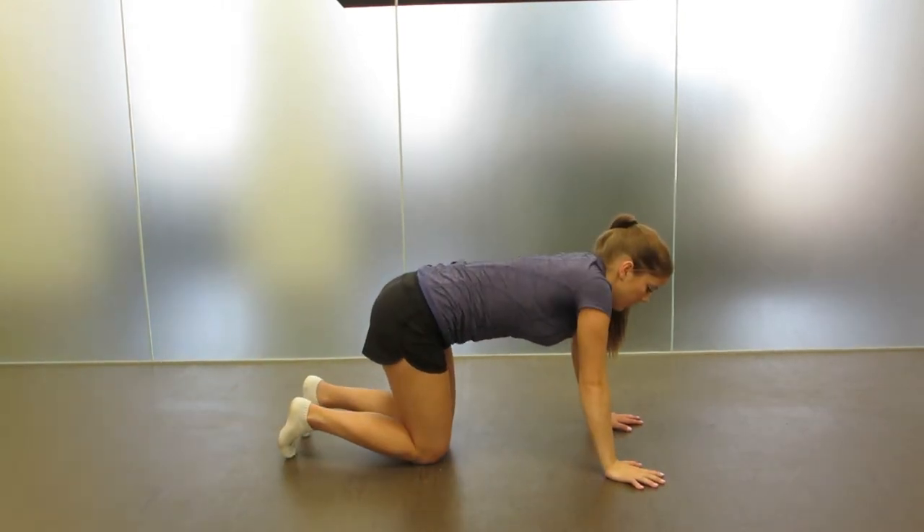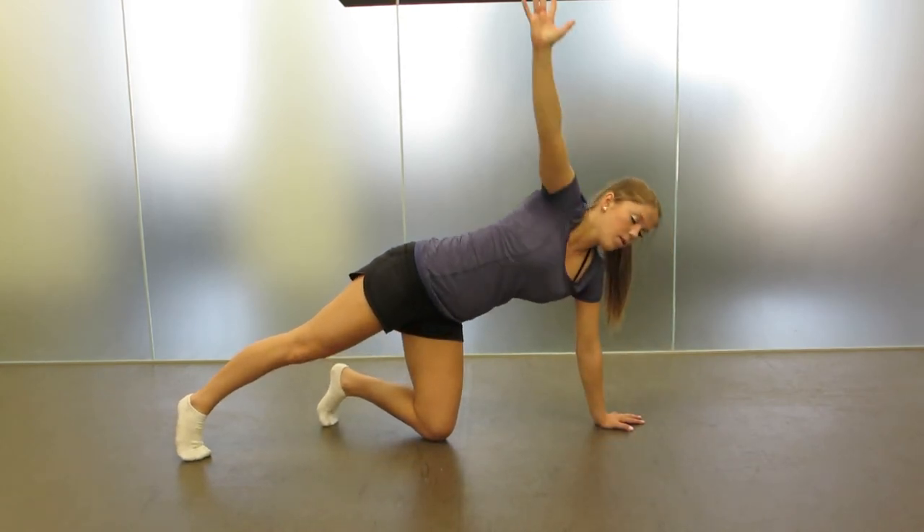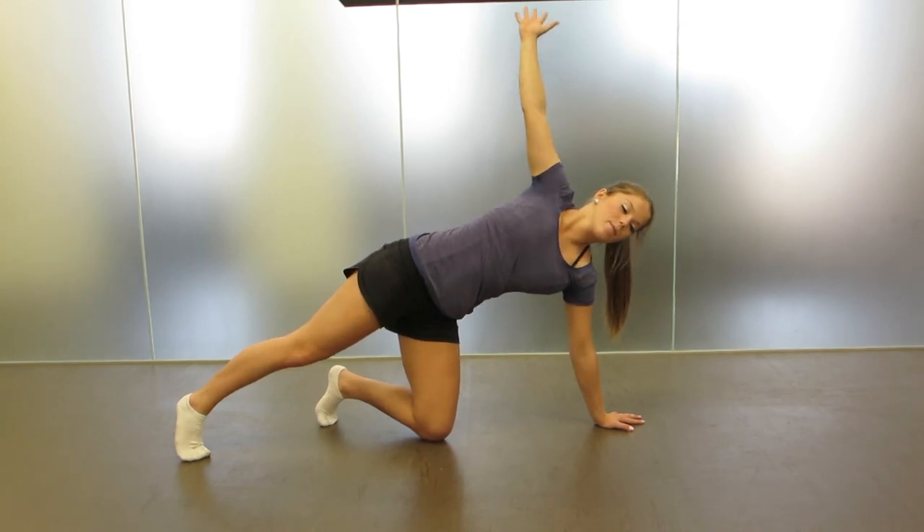Pull the moving side arm backwards to enhance the pivot on the support shoulder. Ideally, your moving side hip and shoulder should line up vertically, and both your shoulders should also line up vertically. Hold for one second and repeat.